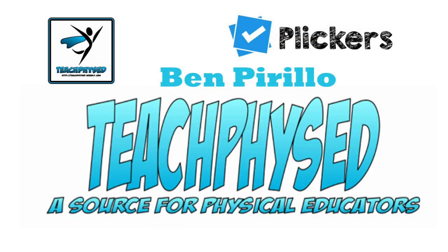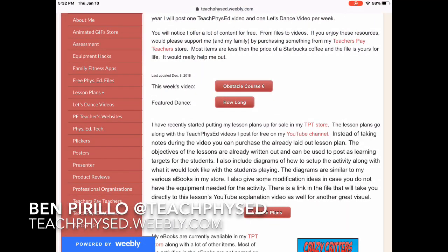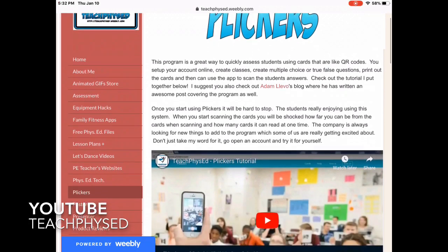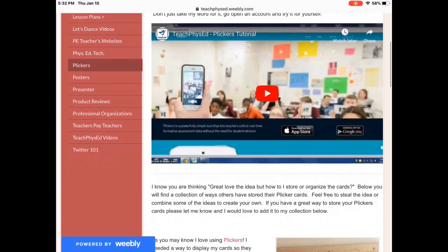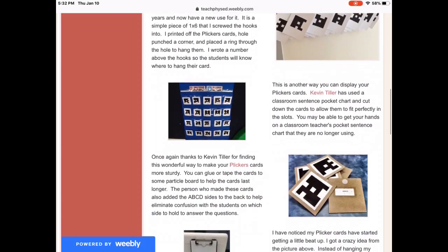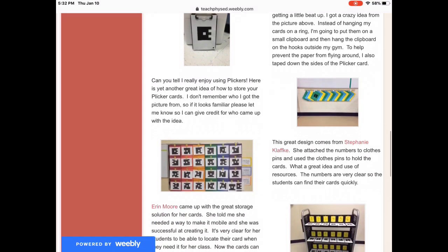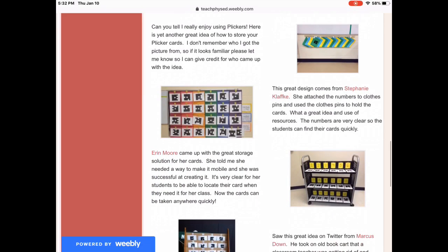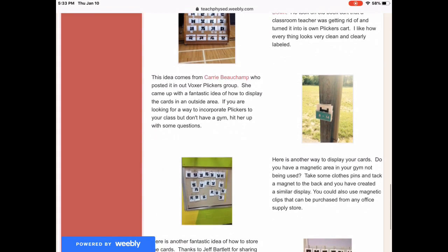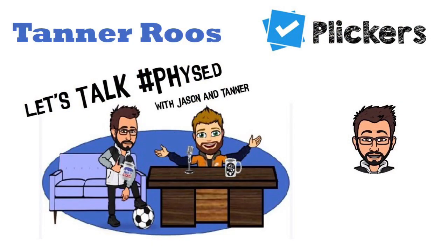Then you head over to Ben Perillo's Teach Phys Ed, go to his website, scroll down, and click on Plickers. He has a lot more resources for you to check out. All these guys also have YouTube sites with Plicker questions in video format. Some great resources, and I'm very thankful for what Mike Giancola, Ben Perillo, and Kevin Tiller have put together for all of us educators. To make your own Plagnets, check out Tanner Roos' YouTube site. Here's Tanner to show you how he made his Plagnets.